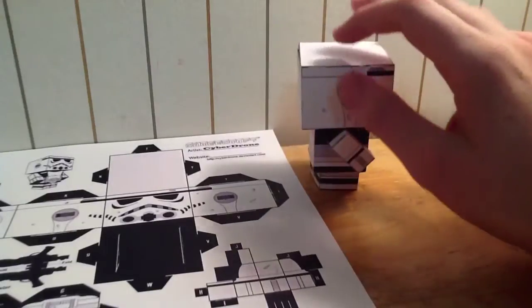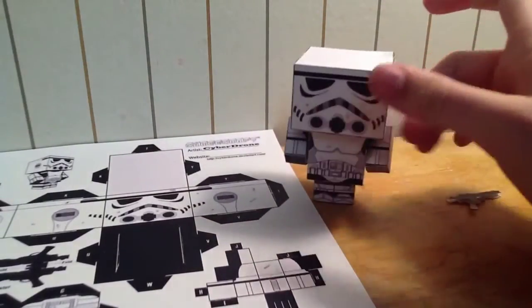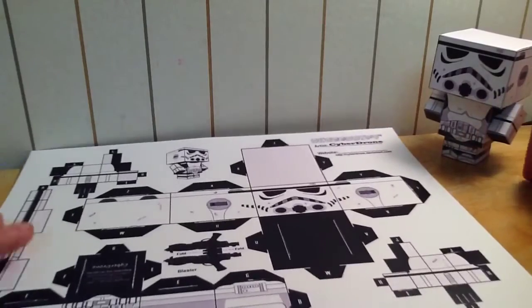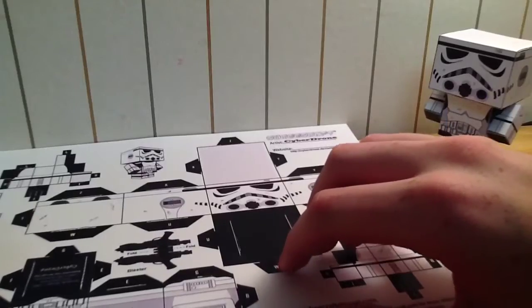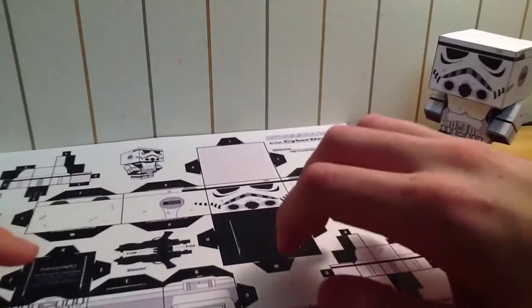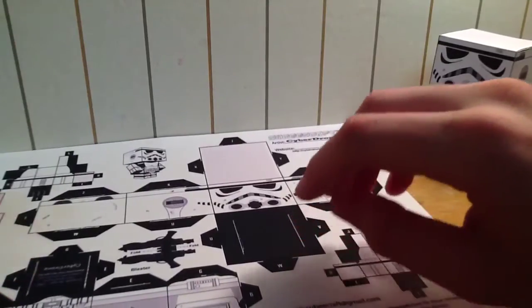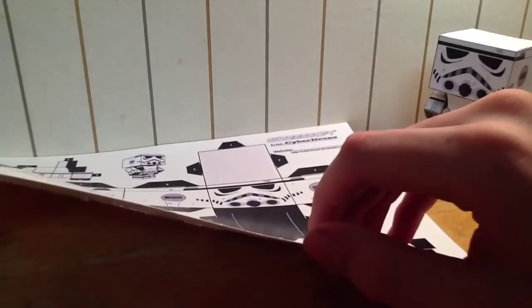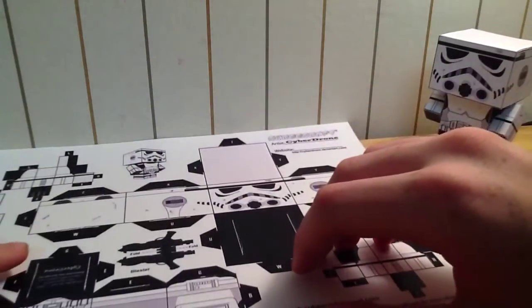It took me like half an hour to cut it out and assemble it and it was really fun. If you guys are into this — I can't provide a link to where to get this because I don't know where to get it. I was actually given this, but I do know it's on super thick 160 pound cardstock.